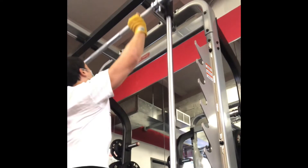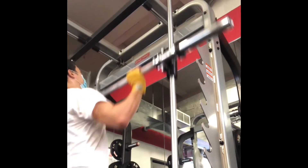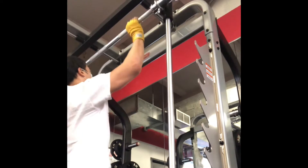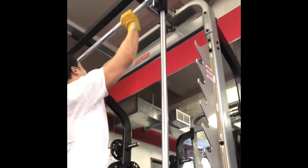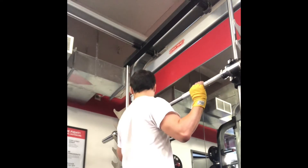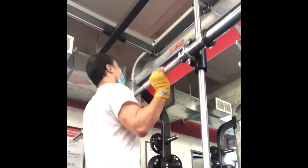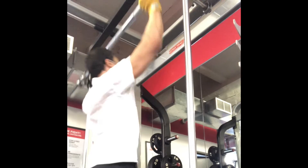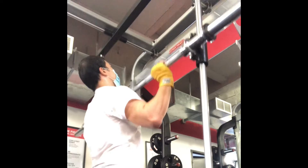Working out at the UFC gym in Soho, working my shoulders, arms, and legs today. I love this machine — it's quite interesting. It helps you keep your bar straight. It's sort of free weights, I guess, but also a machine that assists in your balance, keeping your bar from turning.